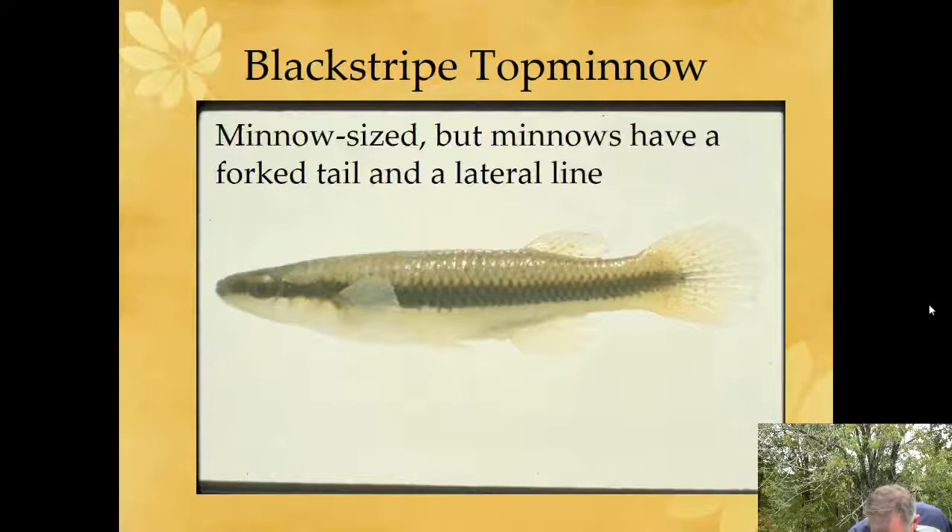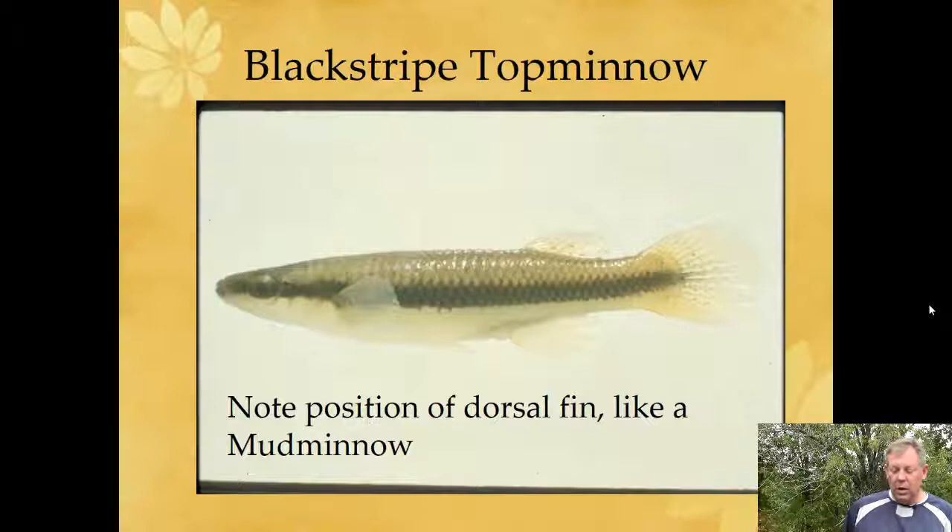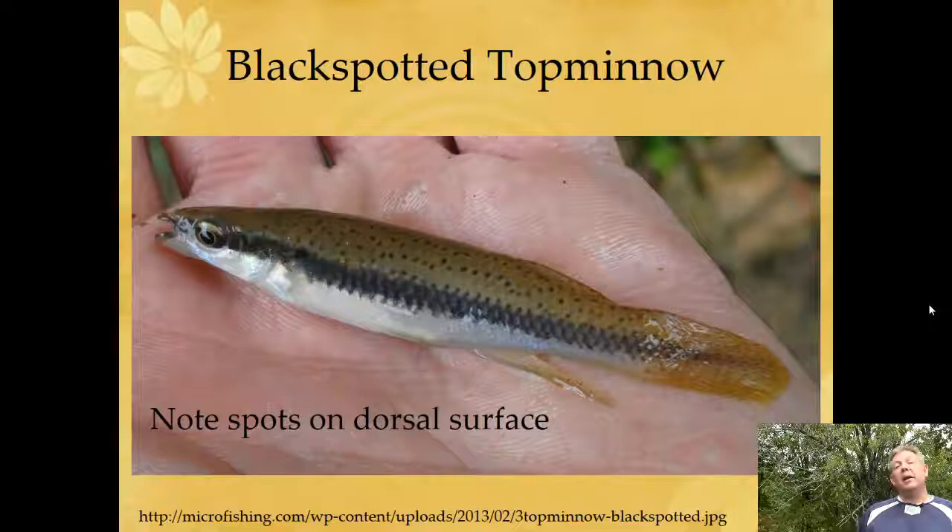You can see the superior mouth and the rounded anal fin. These are minnow-sized and found where you find minnows, but they're not a minnow. How do you tell them from a minnow? Minnows have a forked tail and a lateral line. The dorsal fin is set much farther back than in the minnow family — similar to a mud minnow, which also has that rounded tail and dorsal set way back. But whereas top minnows have a very superior mouth, the mud minnow's mouth is more terminal or inferior. And then there's the black-spotted top minnow, which has very obvious spots on the upper half above the stripe on the side — that makes it pretty easy to identify from the black-striped top minnow.